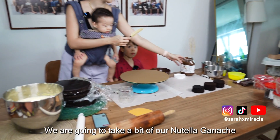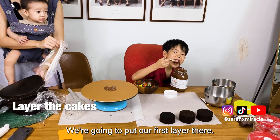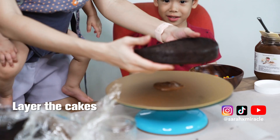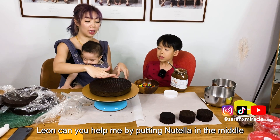We are going to take a bit of our Nutella ganache as like a sticky groove. We're going to put our first layer there to stick it down. I'm going to try and centralize it. Leon, can you help me by putting Nutella in the middle?